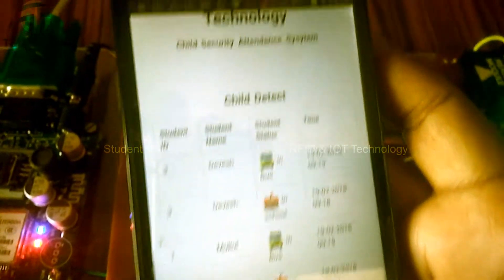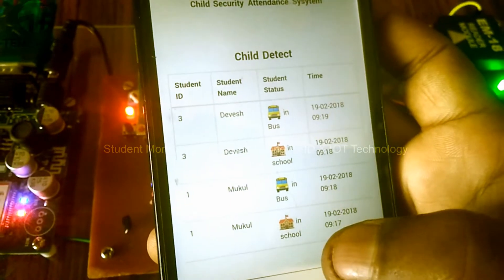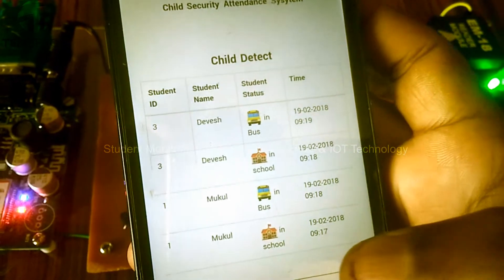This is the website that we have designed for this project. You can see these entries are already there, and when we swipe the card we should have a new entry in here.